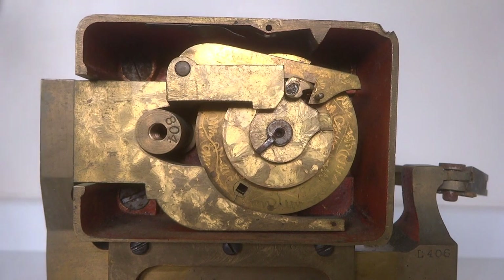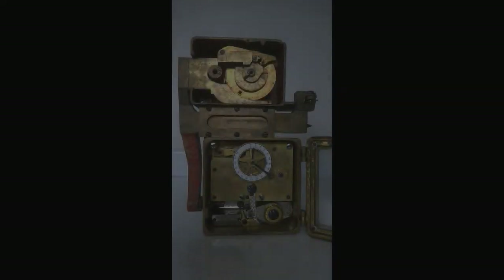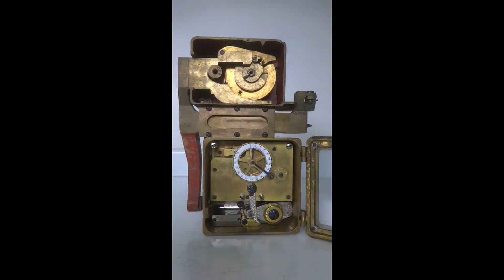That is, of course, assuming that the time lock is off guard. This artifact gives a very nice overview of how a time lock interacts with the bolt work, and how the bolt work was deployed and retracted via the combination lock itself on smaller safes where that function was not done via a separate lever in the door.